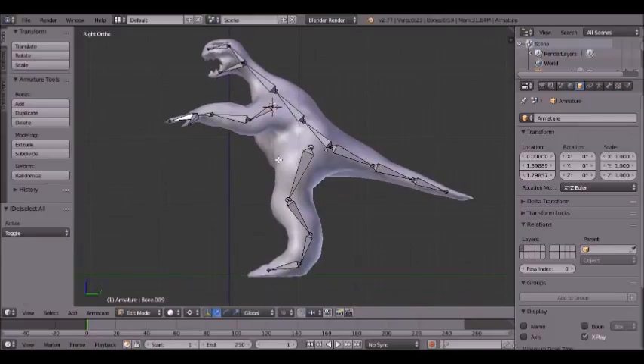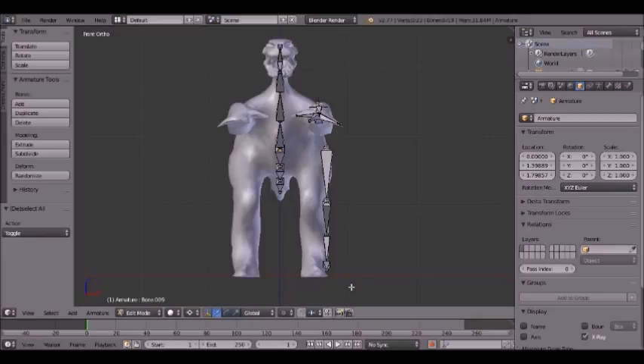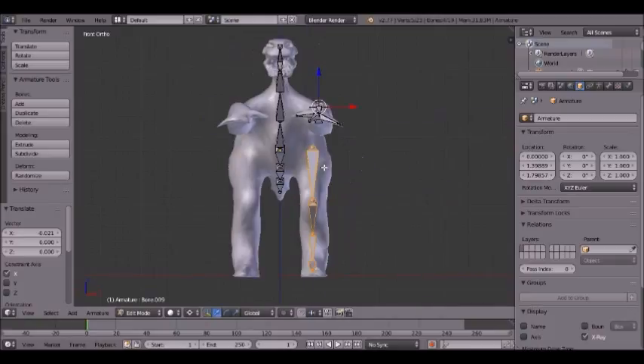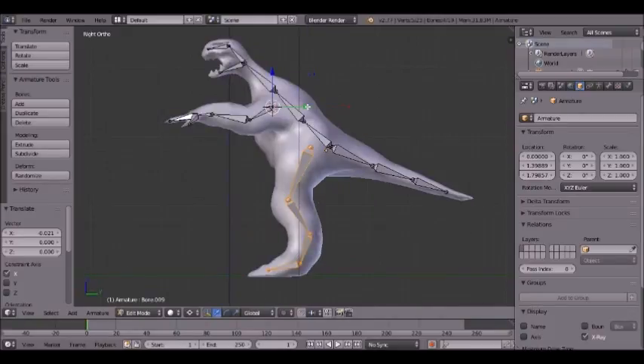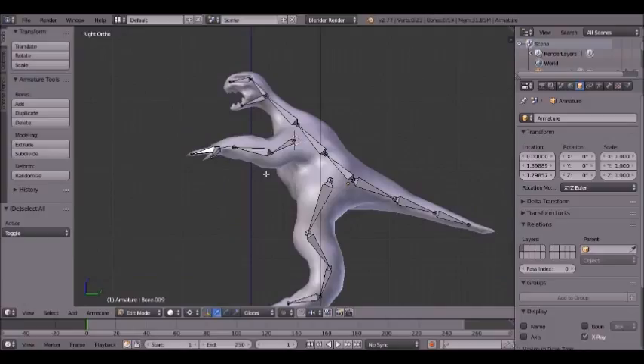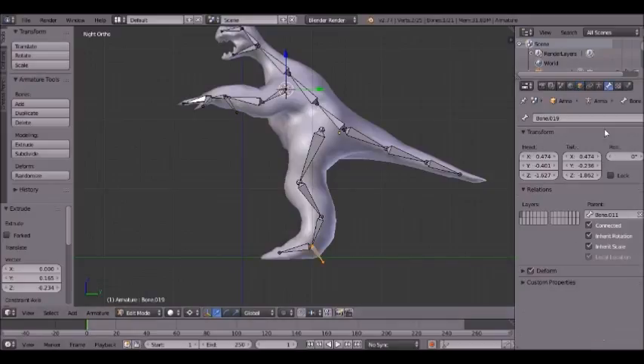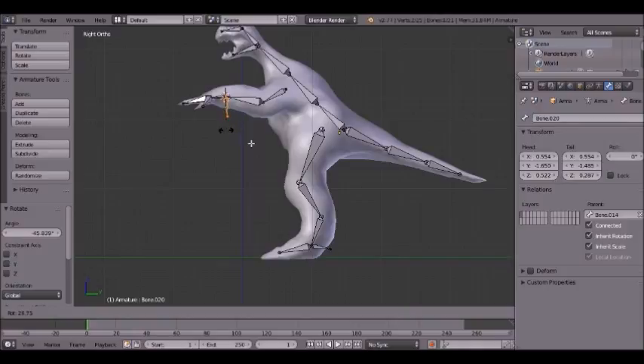Now as you can see we have the basic model rigged. This will always need to be repositioned to be centered. What we're going to want to do is also select the wrist and the ankle bone, hit E and bring these two IK bones out. Then in the bone section up here, click Deform on these — this way it doesn't affect the model deformation. The wrist bone can just sit back here like that — that would work.